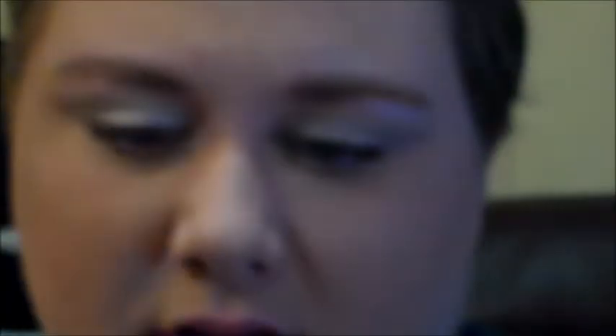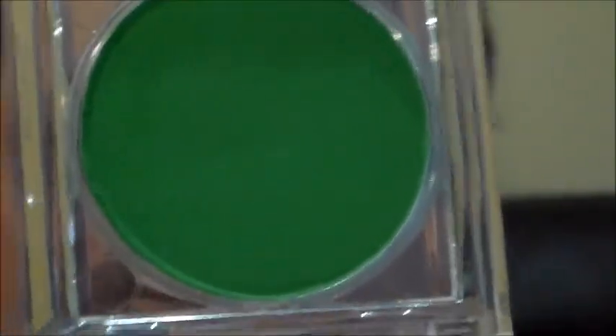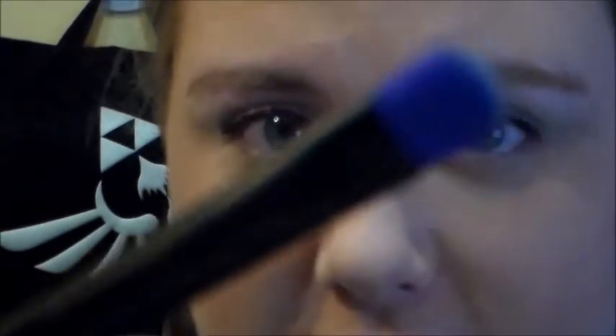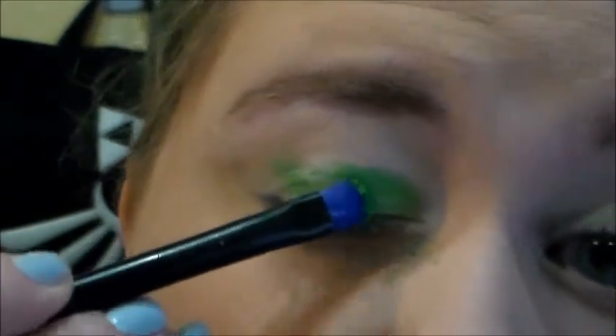The first eyeshadow I'm using is the NYX Primal Colors Eyeshadow in Hot Green. It's been one of the closest true Hulk green colors I can find. It's coming off a little more lime on camera, but I promise it's really close. I'm using the eyeshadow brush from my Urban Decay Electric palette, and I'm going to pack it on all over the lid.